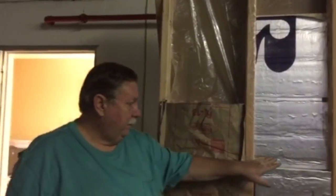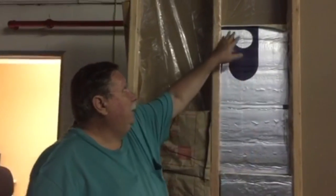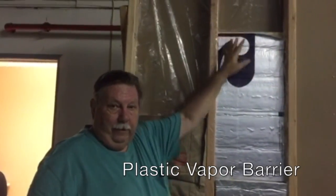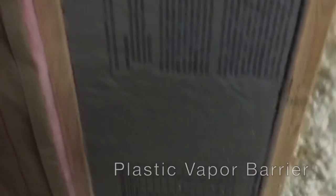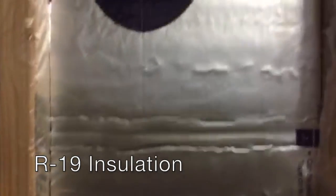Fiberglass insulation will give you an R13 insulation, which is the minimum required for a wine cellar. The next best is using the rigid foam board cut in — you still need to use the plastic vapor barrier. Two layers inch-and-a-half thick is going to give you an R19 insulation.